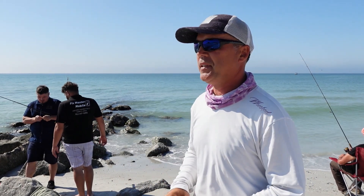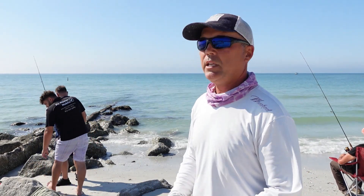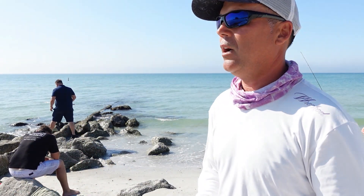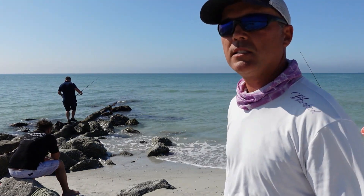We are not chasing a specific species. My buddy here likes to catch whatever bites. We'll see if we can make it happen. Already a Pampano was caught earlier before I got here — a good 16 inch Pampano. So let's see if they are still around, guys. Stay tuned.